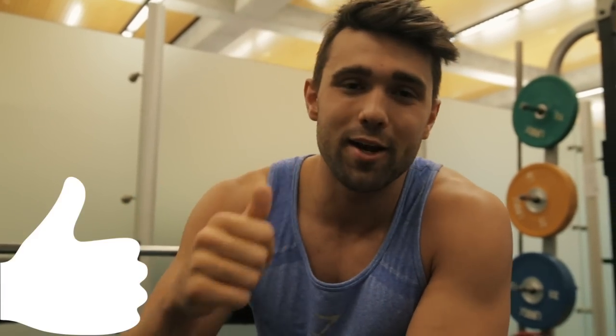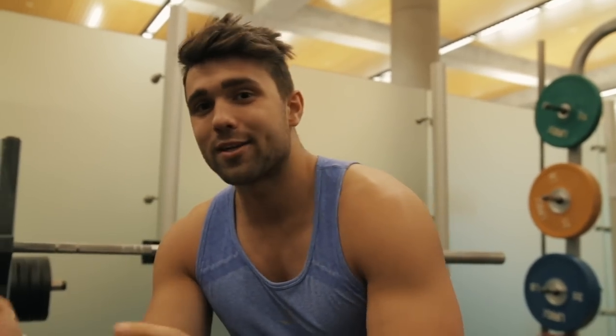Today we're going to show you how to bench press like a boss. I'm sure a lot of you guys are making these errors. I'm going to teach you how to avoid them and bench press properly. If you guys are looking to see our top three favorite bench press exercises to help you blast through milestones and get you that 225, hit that like button and we'll consider making that video next.